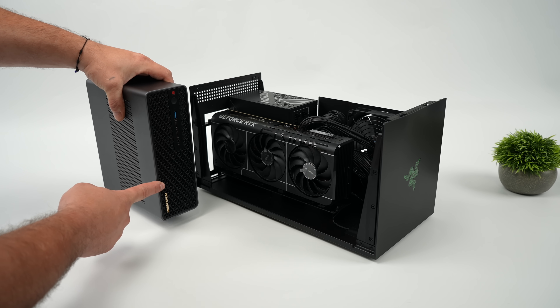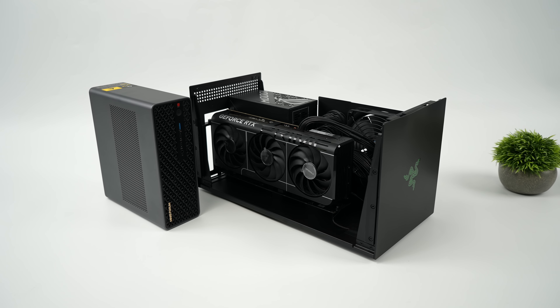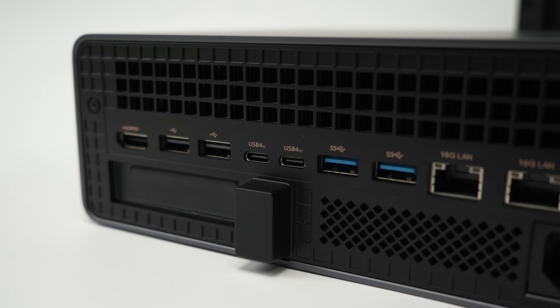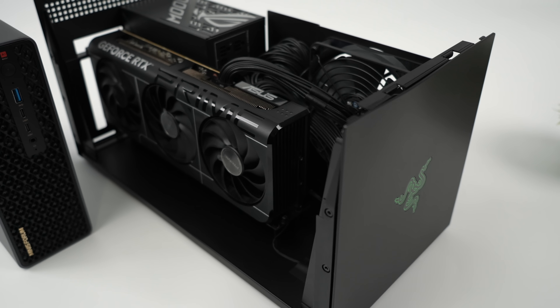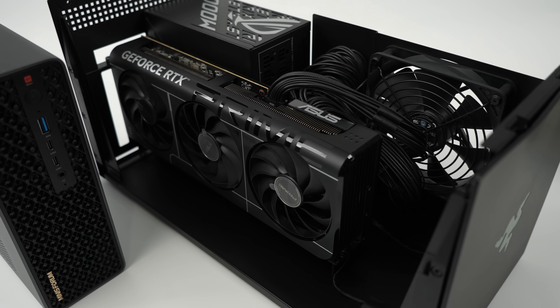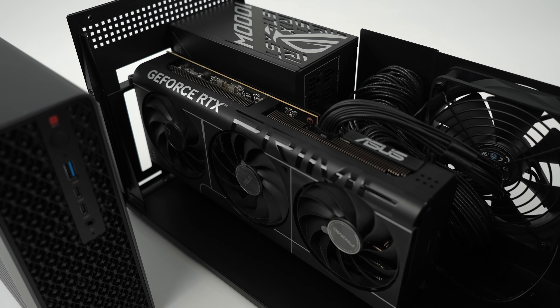Right now I've got the new Minisforum MS-S1 that has two USB 4v2 ports around back. This is going to be awesome because we can get much faster connection speeds using an external GPU, and once we start seeing version 2 come to handhelds it's going to allow us to get really close to desktop performance with an eGPU. For my testing I'm going to be using the all-new Razer Core X Thunderbolt 5 dock, because it offers really fast connection speeds compared to a regular Thunderbolt 4 or USB 4 eGPU dock.